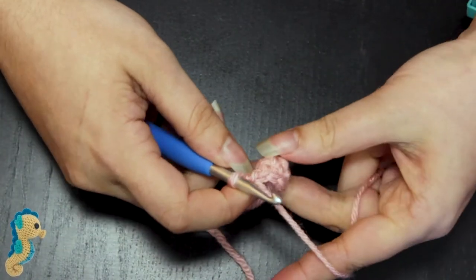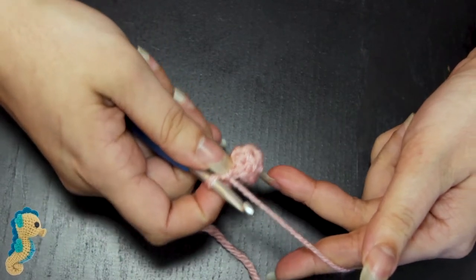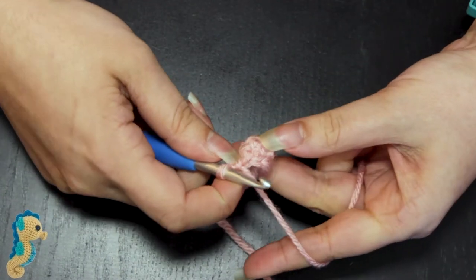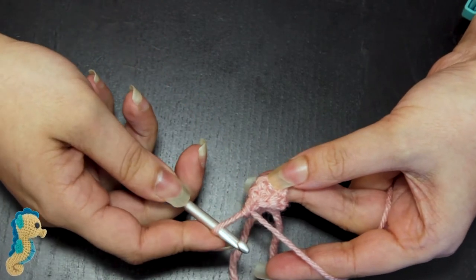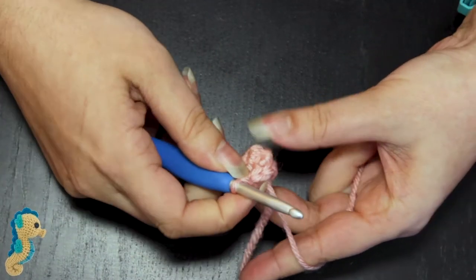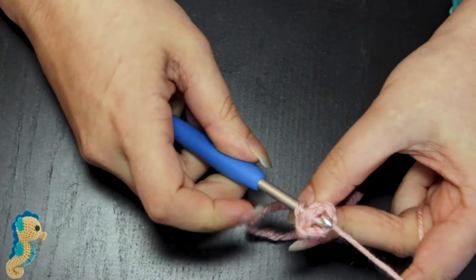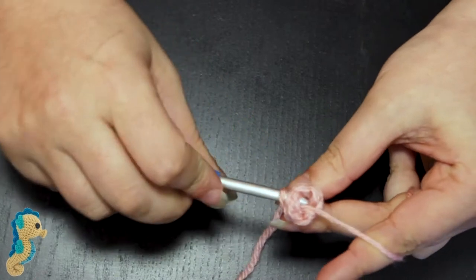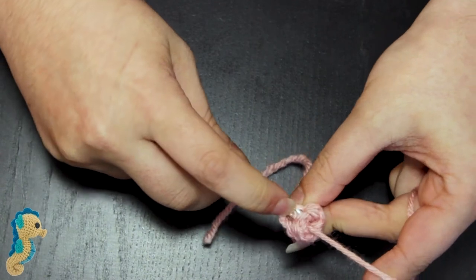So round four: when we do the first three slip stitches, like with the turtle, we're going to be crocheting into the last set of single crochet. So in this case, we'll be crocheting into the top of round two, not under the slip stitches from round three. The top of round two is actually here. So I'm going to go in and slip stitch one, slip stitch two, into the next one, slip stitch three. And then three regular single crochet — I just crochet those normally.